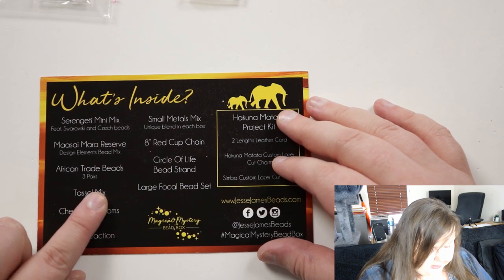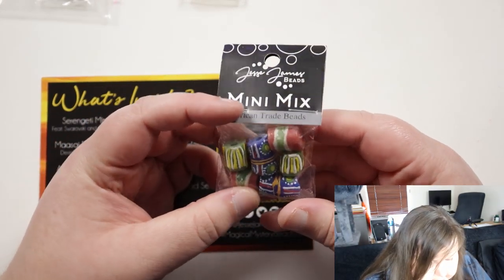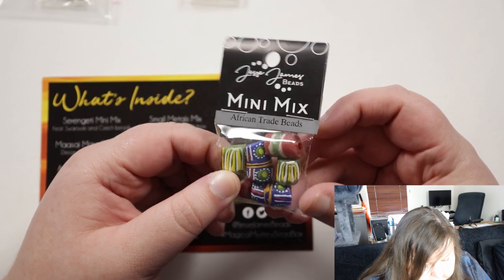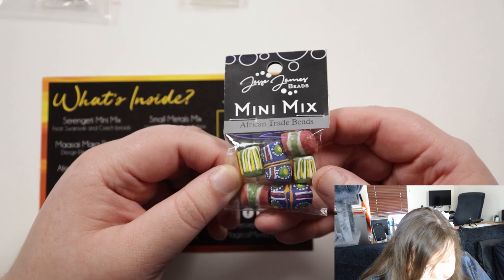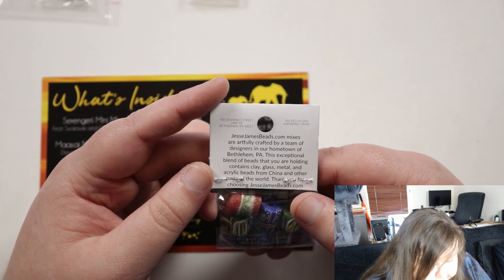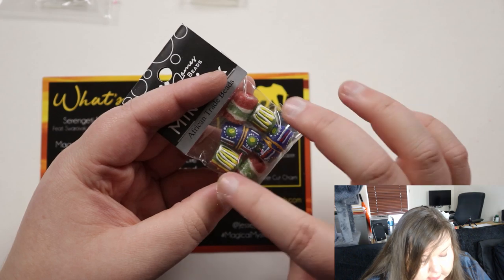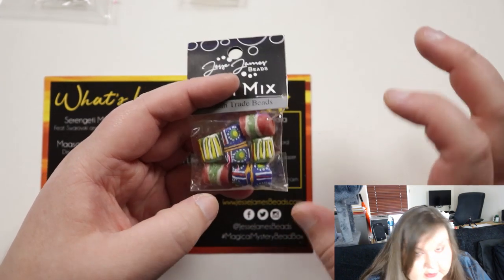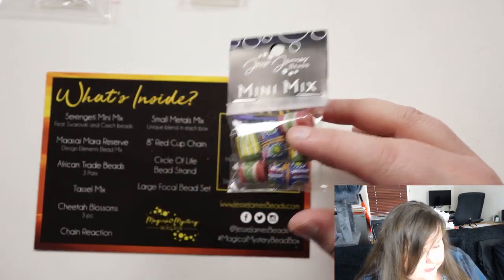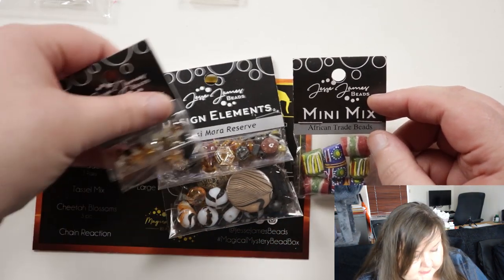Next we have African trade beads — three pairs, so obviously six beads. They're very unique and I'm guessing handmade, they look like they are anyway. You get two beads that match in case you want to use them for earrings or pairs, then two other ones and two other ones. It's very tribal looking, definitely in my opinion because of the colors, and they add some color as opposed to the other very earthy, browny, golden ones.